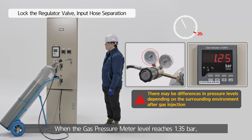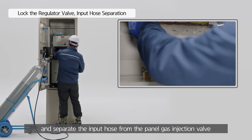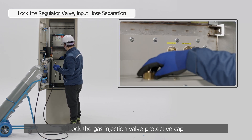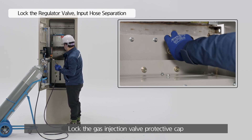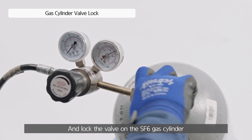When the gas pressure meter level reaches 1.35 bar, close the regulator valve and separate the input hose from the panel gas injection valve. Lock the gas injection valve protective cap and lock the valve on the SF6 gas cylinder.